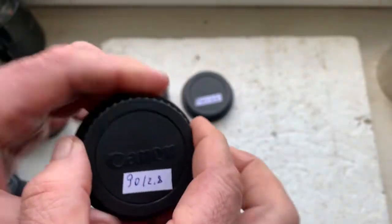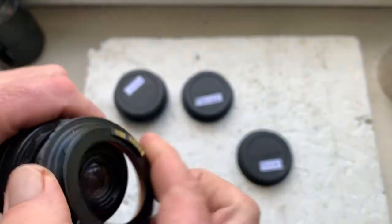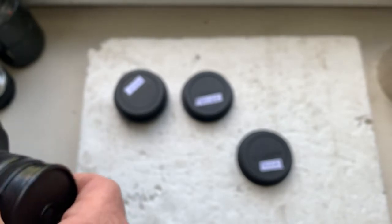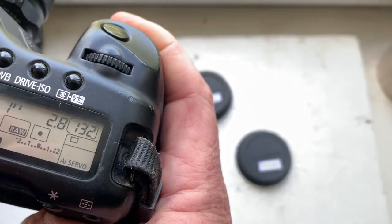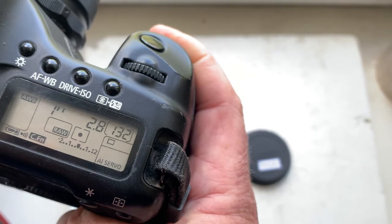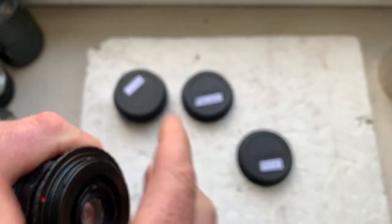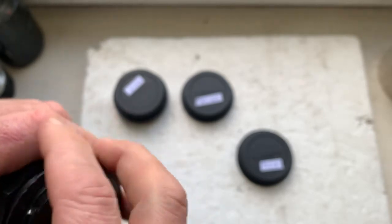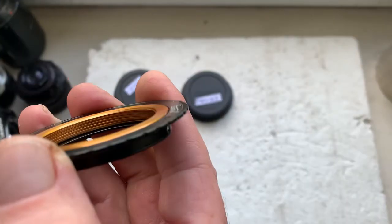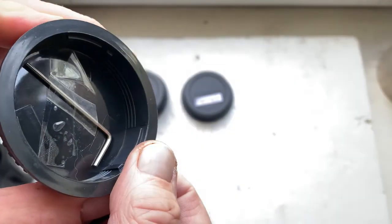Adapter number three: M42 to Canon EOS with Dandelion chip. This adapter is pre-programmed: focal length 90mm, aperture 2.8, delay time to enter program mode is one second, focus trap mode is on. This adapter comes with an adjustment scale on your lens; the key for adjustment is on this side of the cap.